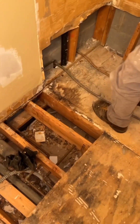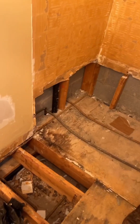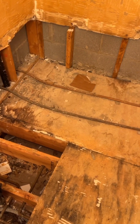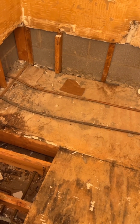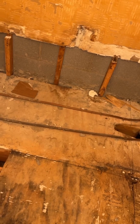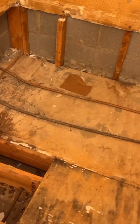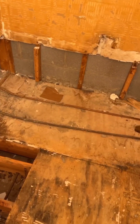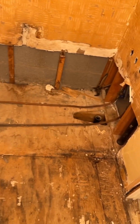So before we demoed this tub and everything, we obviously didn't know there were water lines that ran under the tub. The style of tub that was in here didn't bother them, but the new tub that we have obviously sits flat, and that's gonna be an issue. So we're gonna have to reroute this copper under the subfloor — we're just gonna PEX it, which will be even more modern anyway.